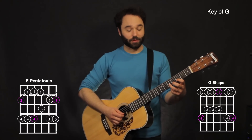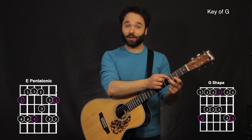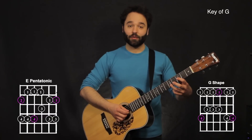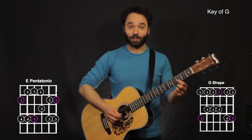Now my third finger is going up to the fifth fret on the second string. My second finger is still on that fourth fret, so now on the third string. So I just go back to that — fifth fret on the second string, fourth fret on the third string, third fret on the second string.